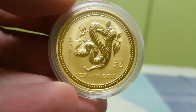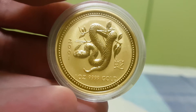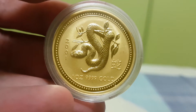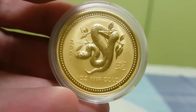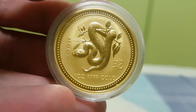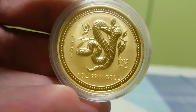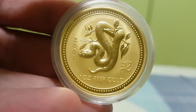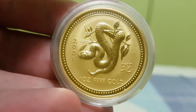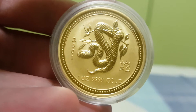I believe this coin is getting more numismatic value in the secondary market. If you can get it at a reasonable price, definitely get it. But if you have to pay a huge premium, I don't think it's worth it. There are always newer designs coming out, and especially if you're a stacker and not a coin collector, it's hard to justify paying a large premium.